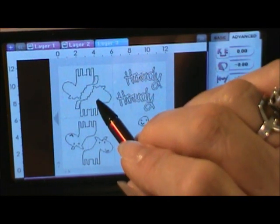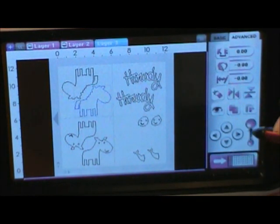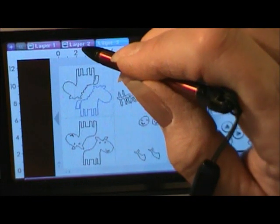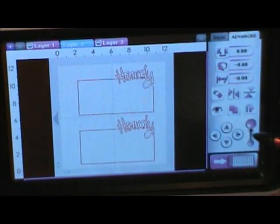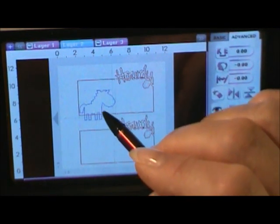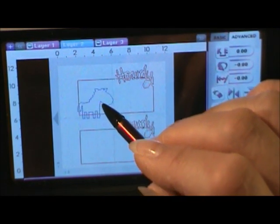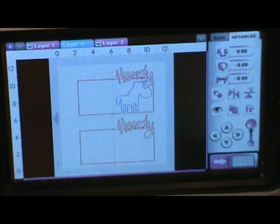Now let's save it. I'm going to take a copy of him and go to layer two and paste — now he's going to be on top of that one. Just so we can see what he looks like, he's sitting right on there just like that. Isn't it just too cute?